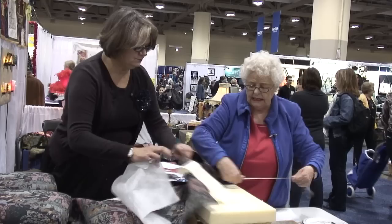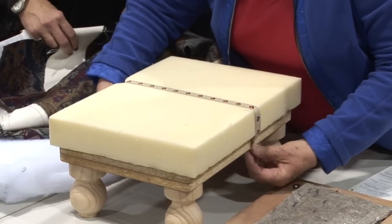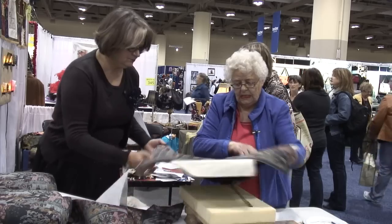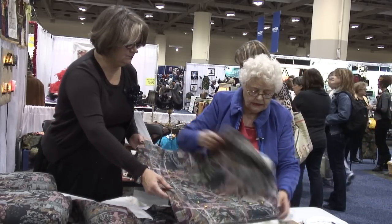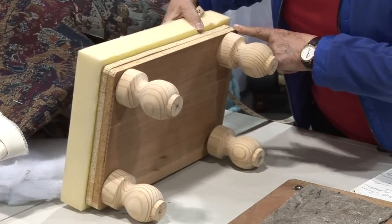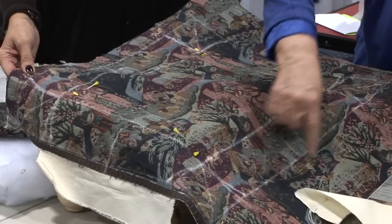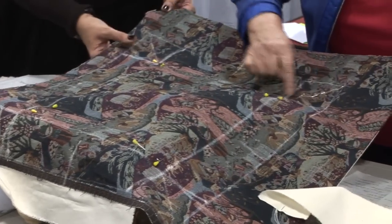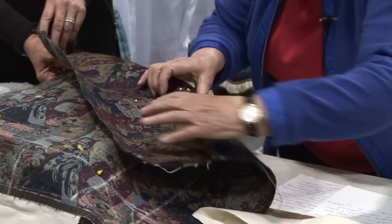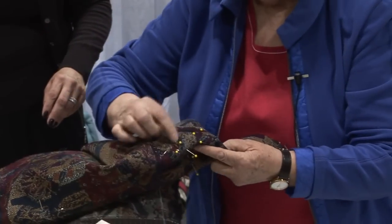To get that measurement, I have measured this way and that way, marked it on here. Then I measured the bottom of the footstool, and those lines are marked here. Then I get that point, and I have marked it with pins. So I will stitch this on the sewing machine, all four of them.